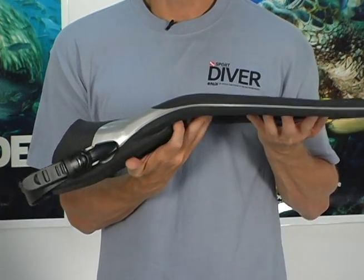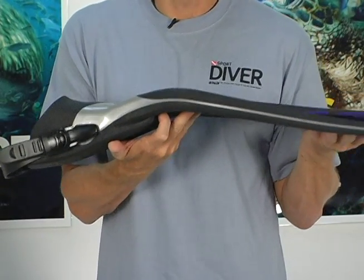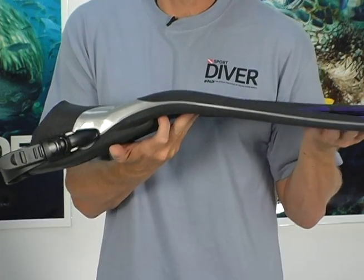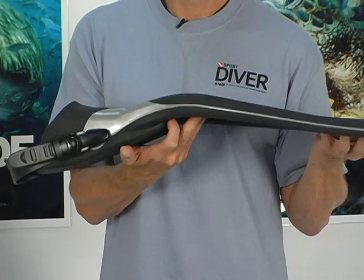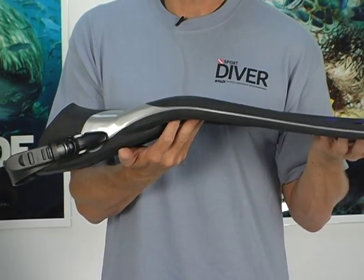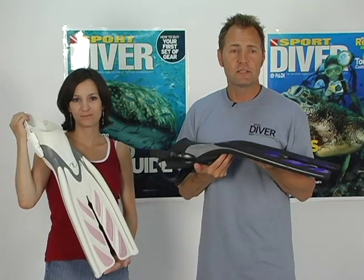Placing the fin at a 27-degree angle from the foot pocket compensates for the natural bend of the leg. This keeps the fin in perfect position throughout the kick cycle, making kicking more efficient, easier, and it also helps in reducing air consumption. Other enhancements include specially designed blade scoops,